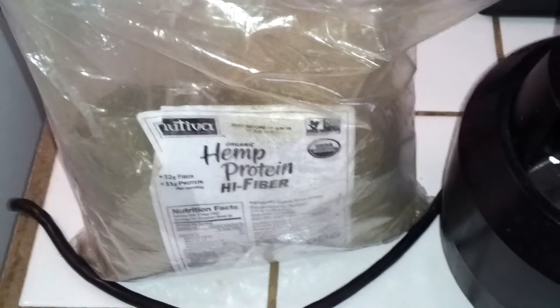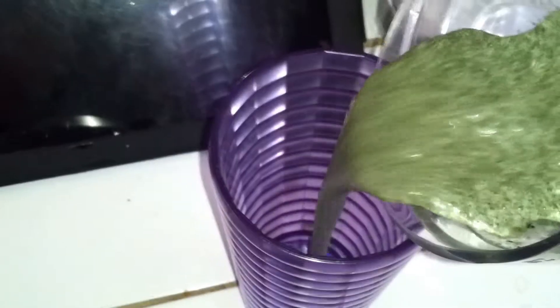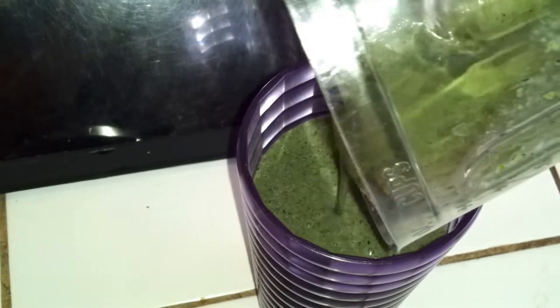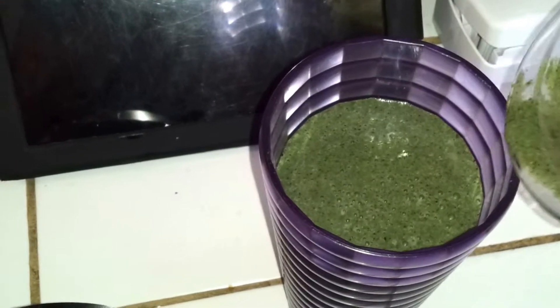Let me go ahead and mix all this together and show you how it looks. Beautiful green stuff — green smoothie for the mornings. It'll keep you full and it's good for you. It'll help you stay regular, clean your blood up, help you with high cholesterol and high blood pressure, believe it or not. A lot of good stuff. You can go ahead and mix it up, do your own combinations — make sure you always add some good greens in there.